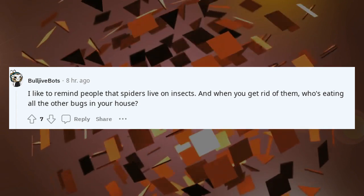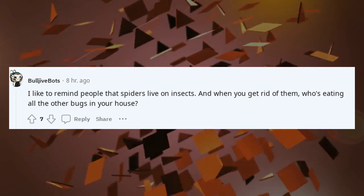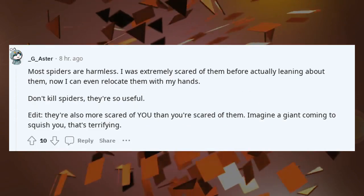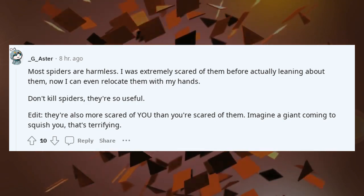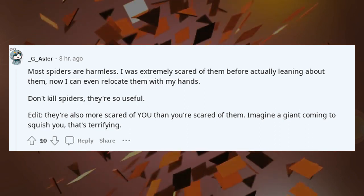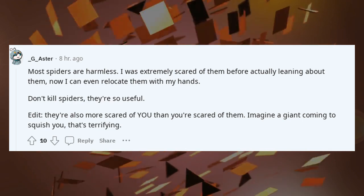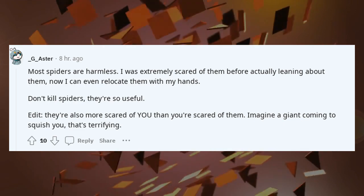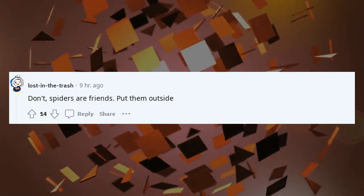I like to remind people that spiders live on insects, and when you get rid of them, who's eating all the other bugs in your house? Most spiders are harmless. I was extremely scared of them before actually learning about them — now I can even relocate them with my hands. Don't kill spiders, they're so useful. Edit: they're also more scared of you than you are of them. Imagine a giant coming to squish you — that's terrifying. Don't — spiders are friends. Put them outside.